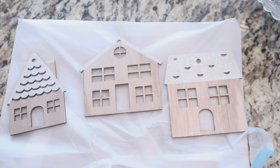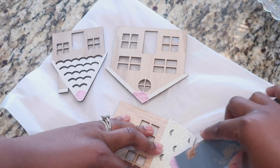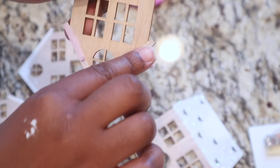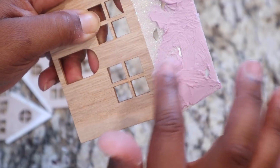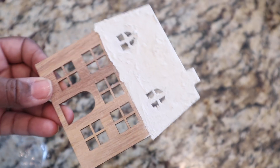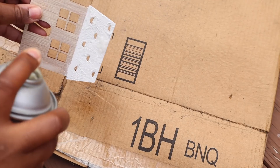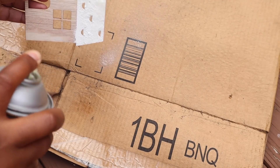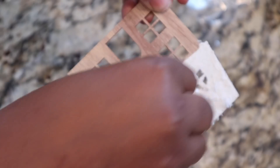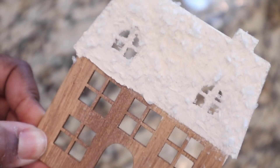Once I started filling in the holes, I noticed that as it was drying white it looked like frost! I was like, I definitely have to do this to the entire roof of each house. I absolutely love that look. But I wanted to give a little more dimension, so I took my spray adhesive, sprayed them outside, brought them back in, and took the faux snow — also from Target Bullseye — and flurried it around the tops of each house. I loved the look it gave each one.